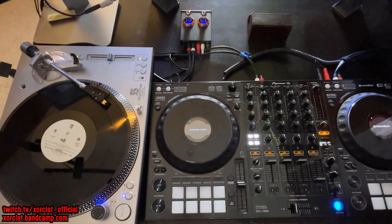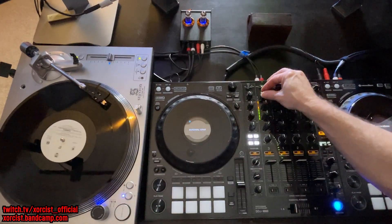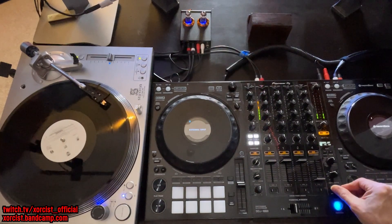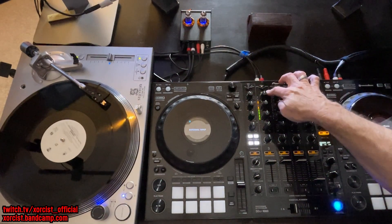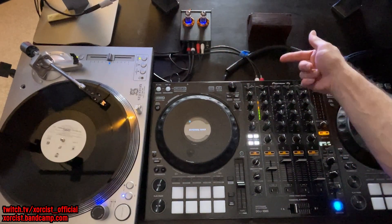One thing real quick — I've noticed the Rekordbox version has been said to not act as a standalone mixer, where the SRT version does. So I wanted to test that out. I've unplugged it from the USB, got a turntable hooked into it, and you'll notice I'm getting audio just fine. Just make sure you're in line and have your input set correctly to either phono, or in my case I'm going through a preamp, so you set it to line.